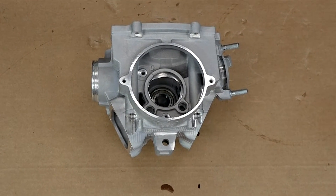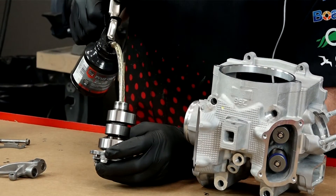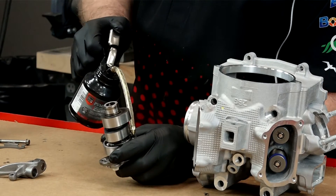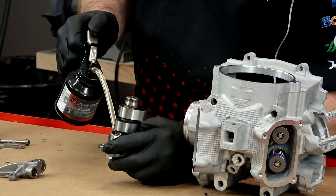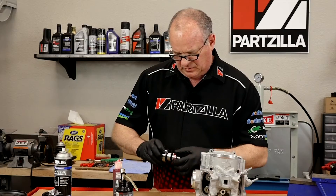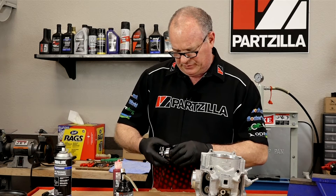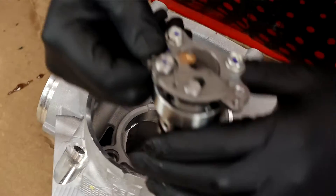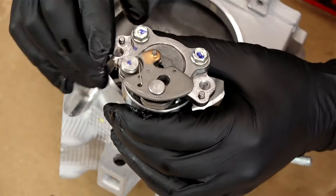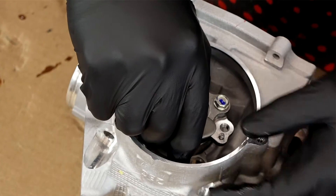Let's go ahead and get our camshaft installed. Add a little oil to that decompression mechanism on the inside as well as that pin out here, then put some oil directly into the bearing. While we're here, let's put some break-in engine lube on our lobes. Now we can go ahead and get our camshaft in. The orientation you want is to lower it down with these two little sections kind of facing up. Be careful while doing this — try not to knock your lobes.